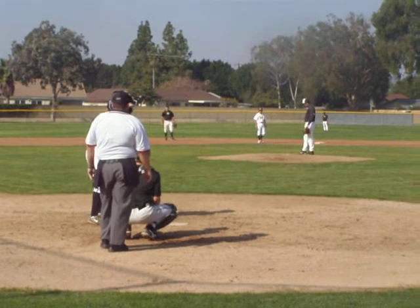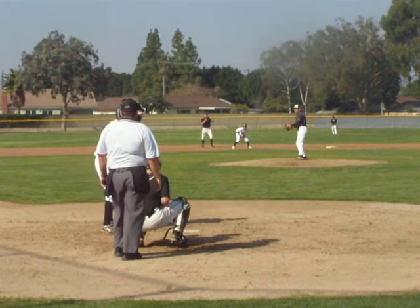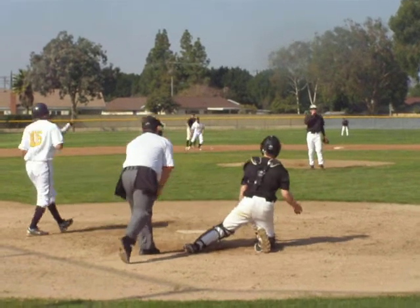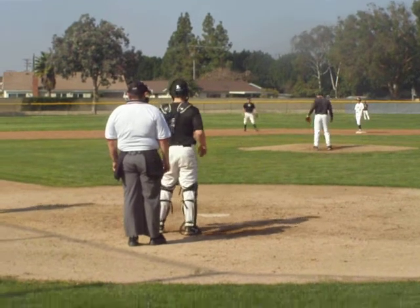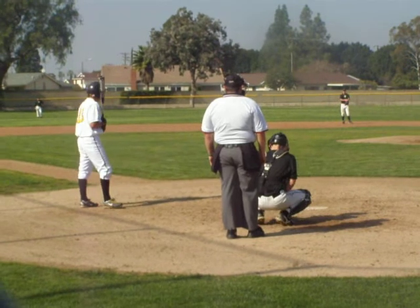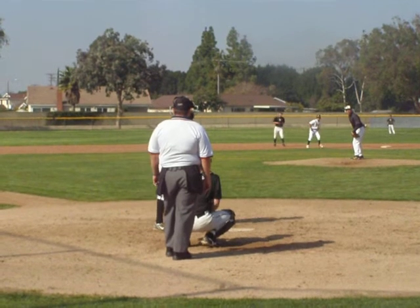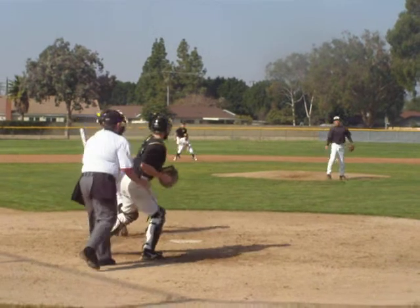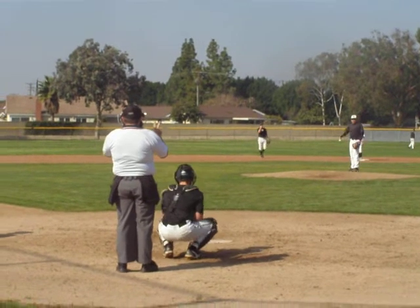First and second, two on for Magnolia. One down, looking for the ground ball double play. Had two errors already on the infield — short and third. Outside, one to one count. Number sixteen versus Cerrito's side in the box. There's a pitch, swing and a miss — strike two. Nice pitch that was, up and in. Jammed him.